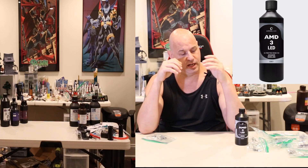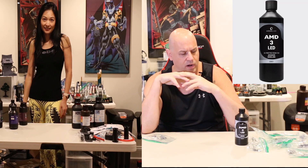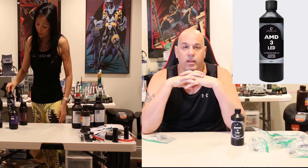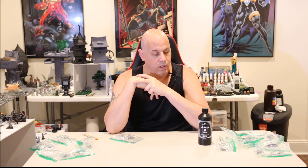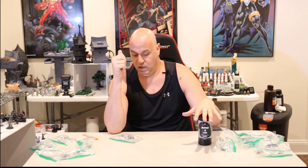Back again with yet another resin test. This one I had a lot of requests to test — a lot of people are speaking very highly of this resin. It's Amerilabs AMD3 LED, supposedly made specifically for the type of printers we're all using at home. It's not for SLA printers; from what I understand it's specifically made for LCD printers, whether that's marketing hype or truth. I don't evaluate that — I'm not a chemist or an engineer. All I care about is how good a print I get, and I heard a lot of good things, so finally it was time.